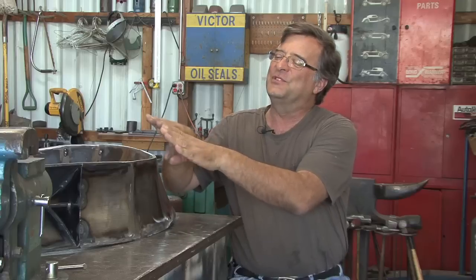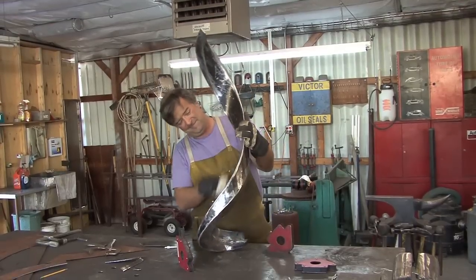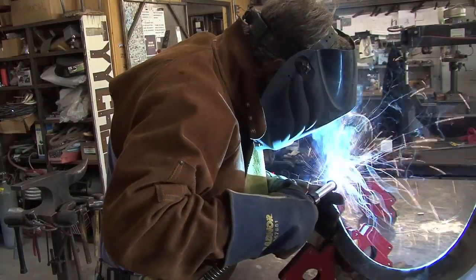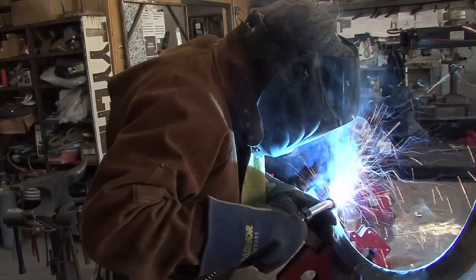When the weld comes out perfect — when that fit is perfect and you can take the TIG welder and just fuse those two pieces together and get this beautiful seam — you think, 'I'm not going to grind that, it's just too pretty.' When the metal just flows the way you want, when it develops a life as you're working on it, and there are no ripples, no bumps, nothing to go back and fix — oh my God, it's like heaven all by itself.